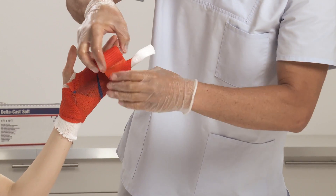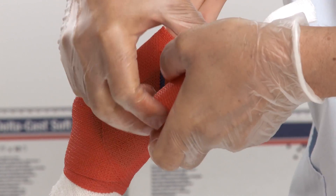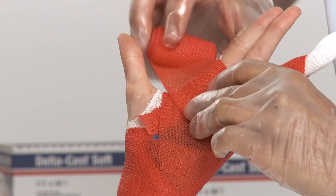Make sure to catch the ends below. Move back towards the palm, apply with 50% overlap, and cut.